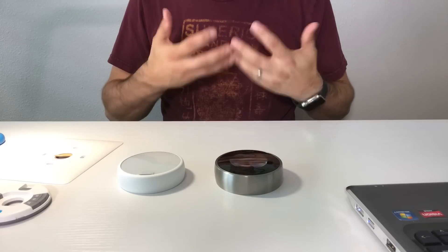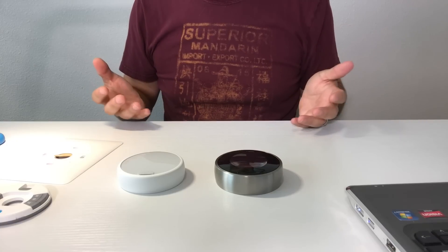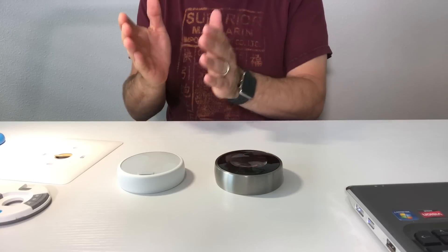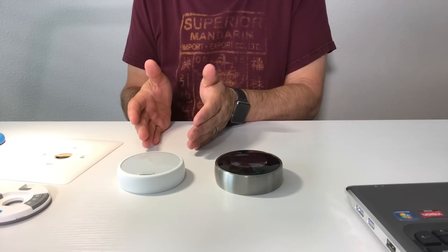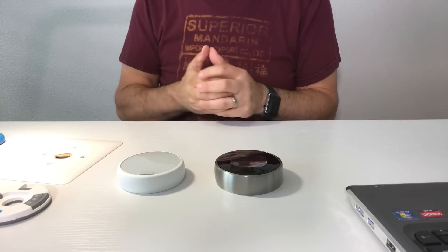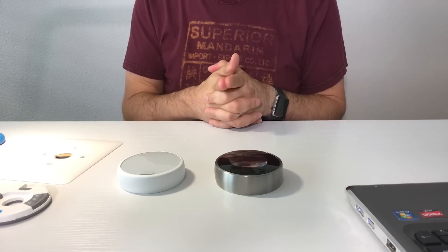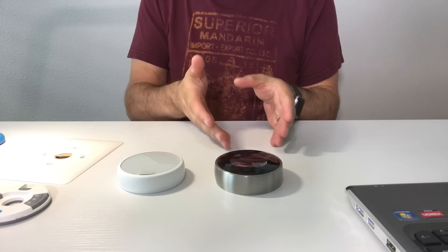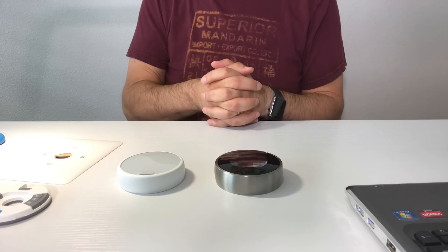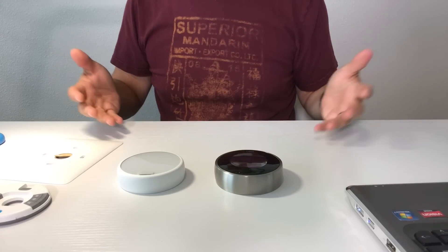Let's talk about compatibility with furnaces and heating and cooling systems. Nest says the Learning Thermostat will work with 95% of heating and cooling systems out there, while the Nest Thermostat E will work with most heating and cooling systems. For a complicated setup with multiple humidifiers, dehumidifiers, fans, and other accessories, you want to run a compatibility check through Nest before you buy. Both will probably work with most systems, but run the compatibility check before you decide on one or the other to see what's best for your house.